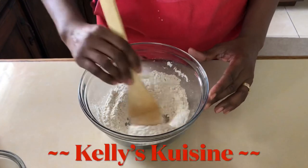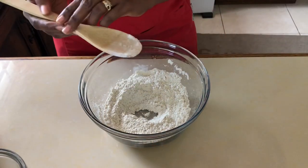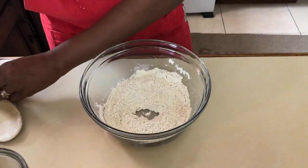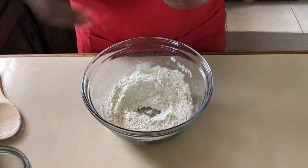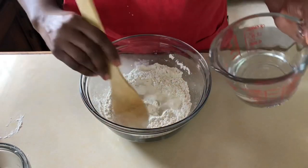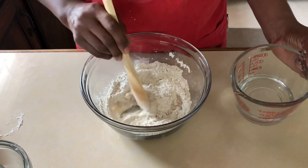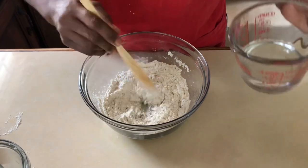All of our ingredients are fully incorporated. We're gonna form a little well in the middle, add the water a little at a time as we create our dough. Be prepared to get your hands all dirty because we're gonna have to knead for about three to four minutes.